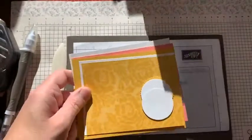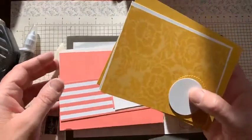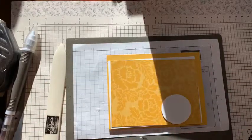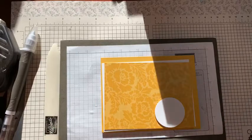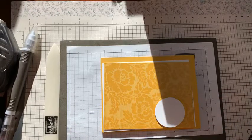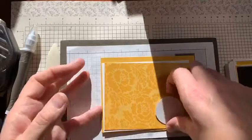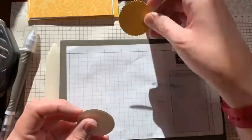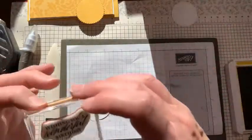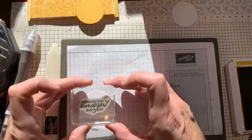Let's get our package out and get going with the first one. This is Crushed Curry. There are only three colours I'm using today — I haven't put them in the right order, but that's not too bad. I don't use Crushed Curry very often, can you tell? That's my layering circles — a scalloped Crushed Curry and a white. And two whites, just in case.